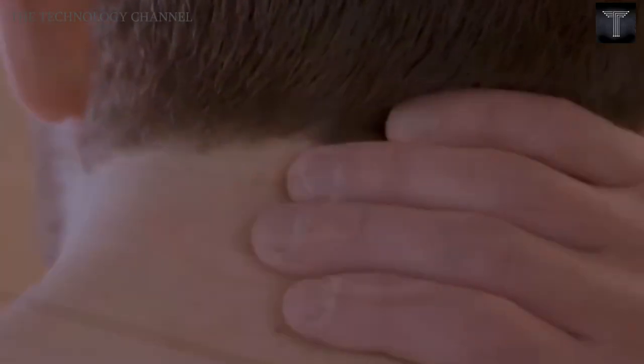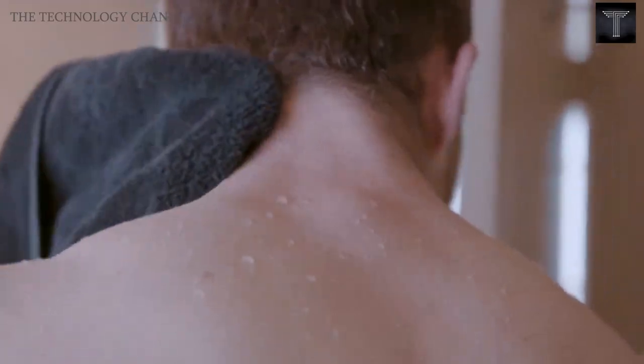Introducing the Scruffy — the world's first and only do-it-yourself neck shaver that just made your day-to-day that much better, so you can look your best and be your best. Enjoy!